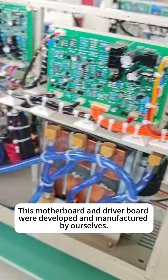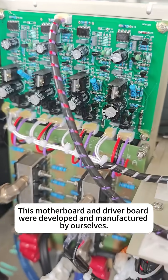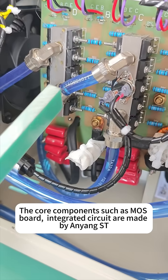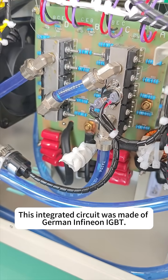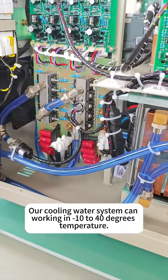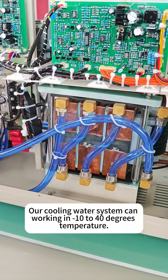This motherboard and driver board were developed and manufactured by ourselves. The core components such as the MOS board integrated circuit are made by Enyang SD. This integrated circuit was made of German and Finnish IGBT.